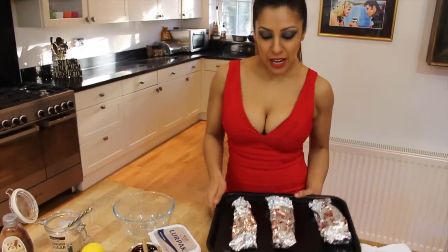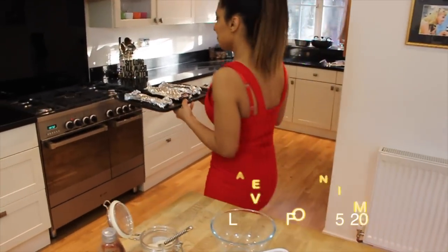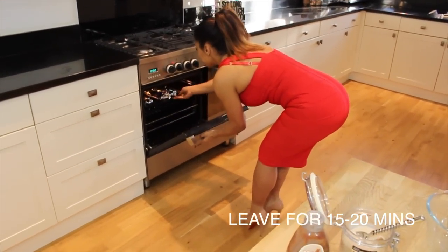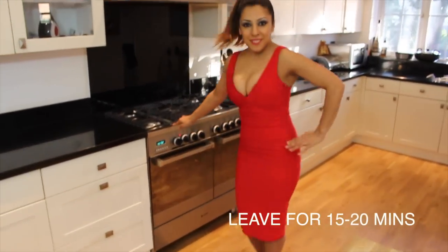Place the bananas very gently onto our baking tray, then walk over to the oven and place it in for about 20 minutes.